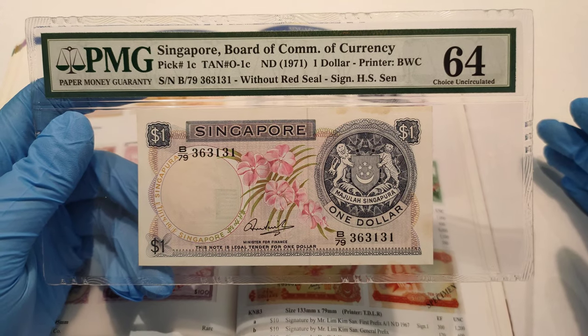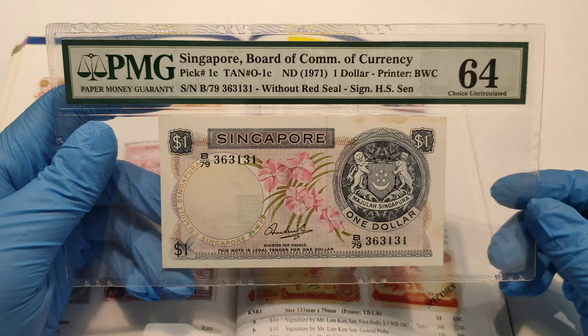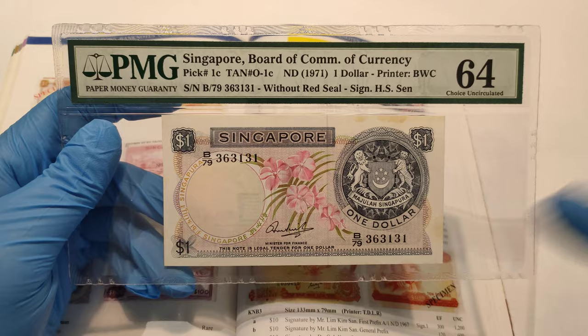Good day everyone, I'm Huyu. In this video, I'll be showing you this Singapore 1967 First Orchid Series $1 banknotes. Now before I take a closer look at the notes, let's take a look at what the book can tell us about it.